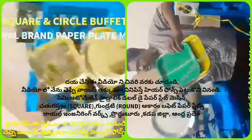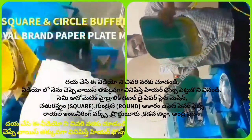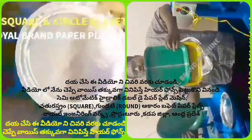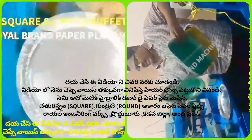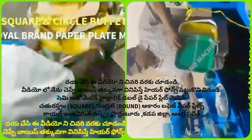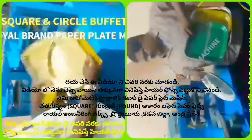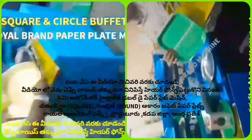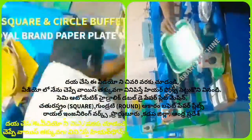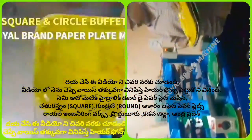We are using a semi-automatic hydraulic single-die machine, not a semi-automatic hydraulic double-die machine. We also have a buffet plate and a low plate, and we are using a manual like-press machine.